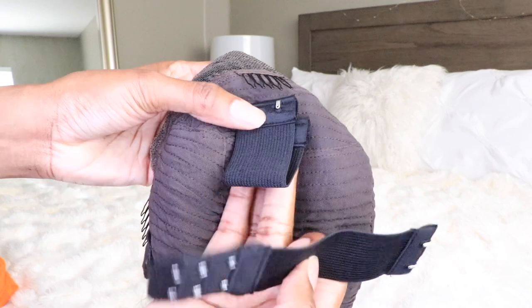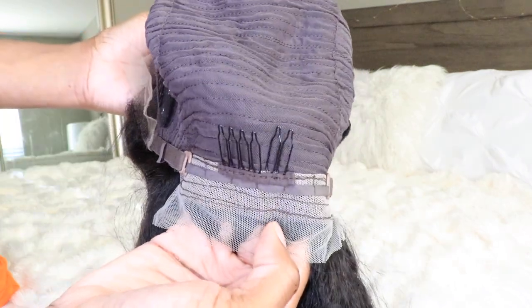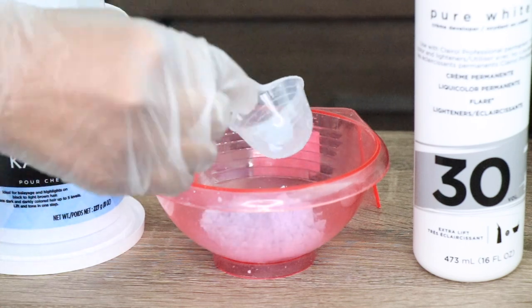Here's the cap construction. You do notice that you have the option to use their removable adjustable straps, so therefore you get a custom fit. And once again, here is the wig.